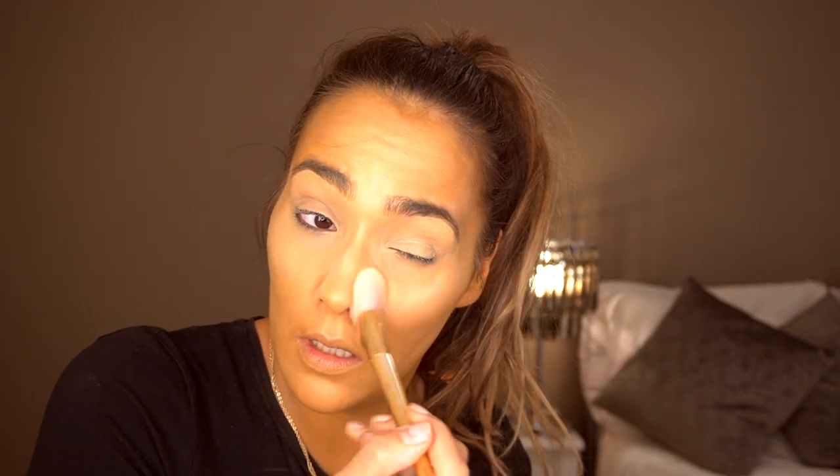Next I'm just taking the Primark setting powder and placing this underneath my eyes and on my T-zone. I'm not really baking with it — I'm just placing it under because the foundation is quite dry so I don't really need much.